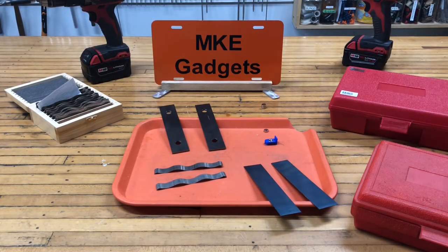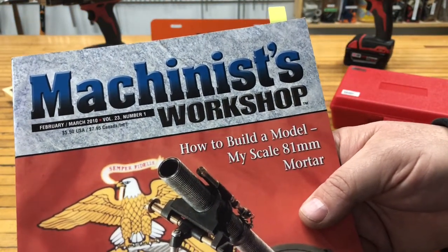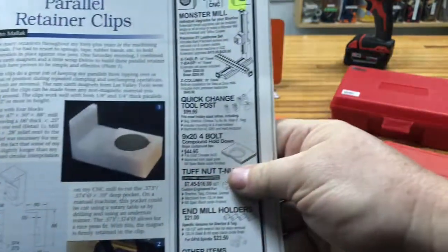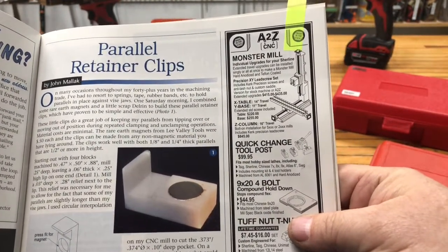Welcome back to MKE Gadgets. I love this time of the year after the holidays — it gives me time to catch up on some of my reading. I recently pulled out an old copy of Machinist Workshop, February-March 2010. In there on page 37 is an article on parallel retaining clips.